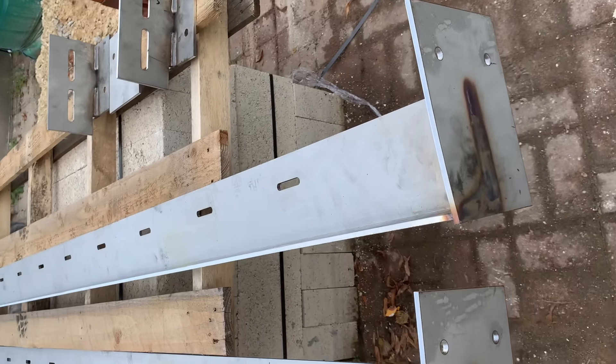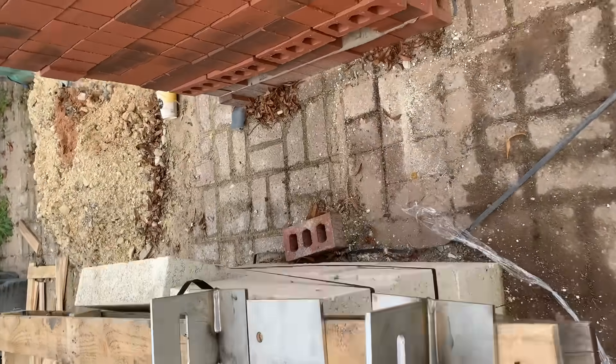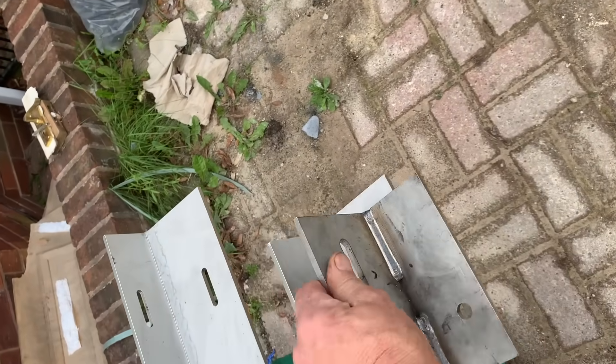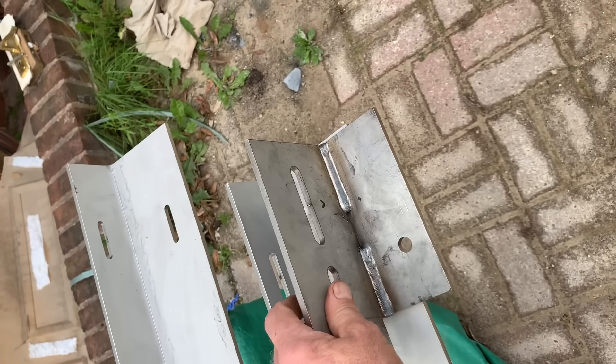Okay, we are bolted to the ground — these are the plates that go at the top. They fit on here, I think like this or like that, I'm not sure exactly, but then that goes up the rafter.